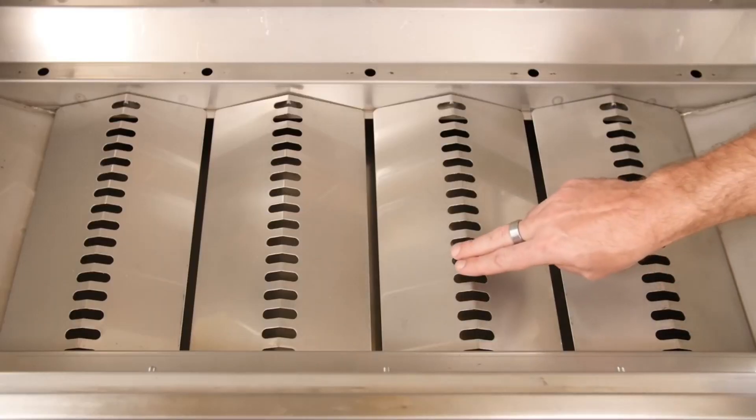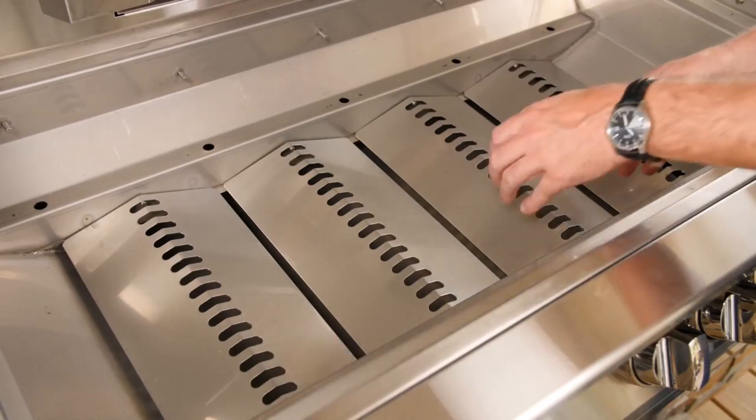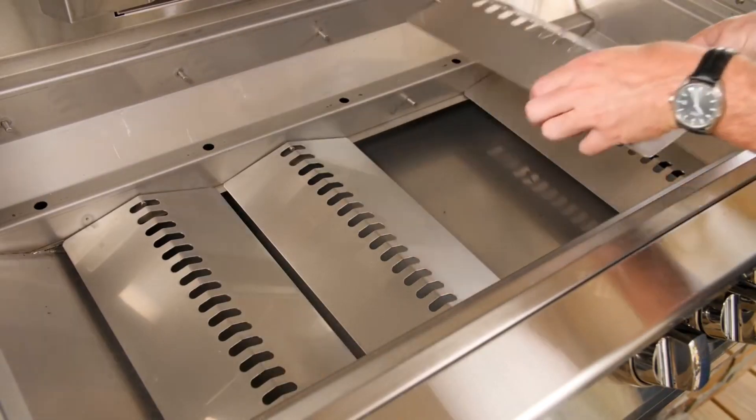Beneath the burners of Lion grills, you'll find stainless steel baffles that help regulate the airflow of the grill. They're easily removable for cleaning when needed.